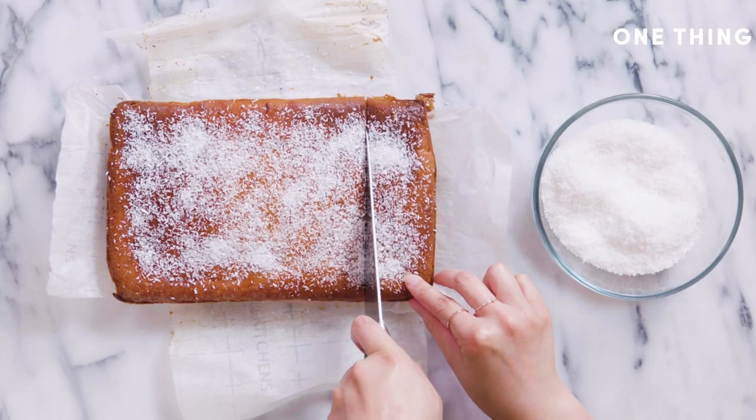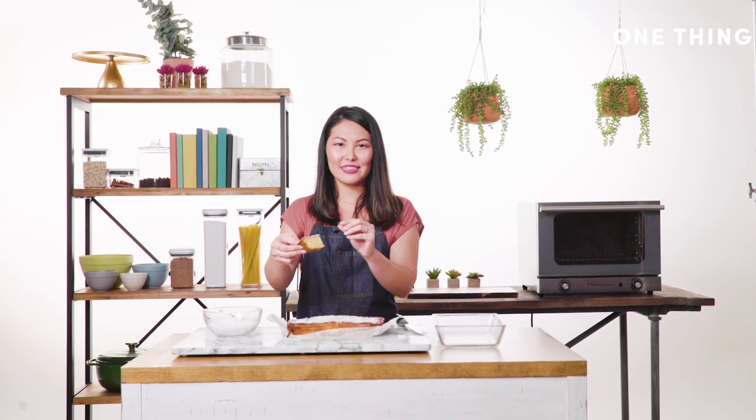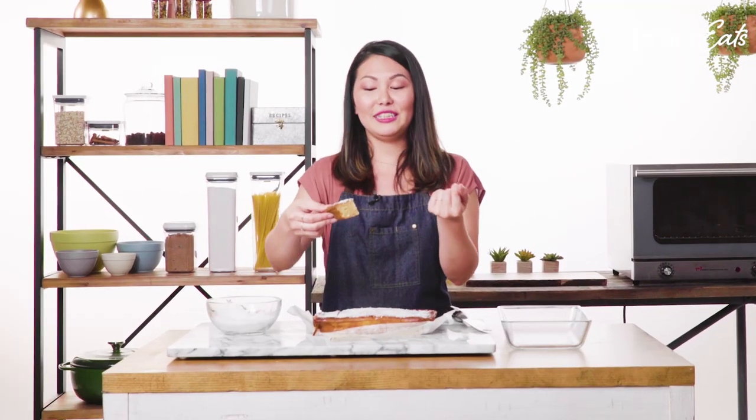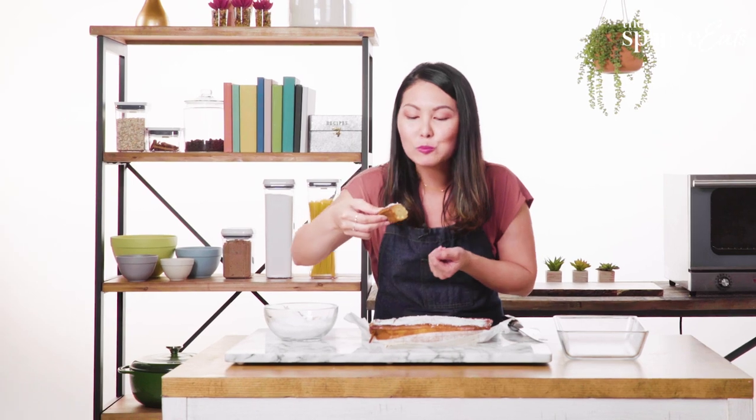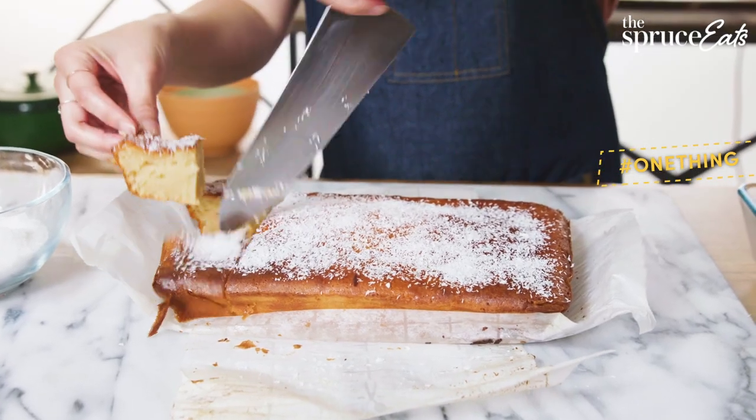Now I'm going to cut a piece and give it a try. From the inside you can see it's all that smooth, elastic texture which gives mochi cake that really great bubbly texture. That's the perfect balance of something that's really springy on the inside but with these really lovely little golden edges.